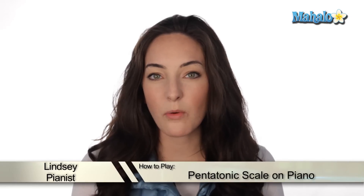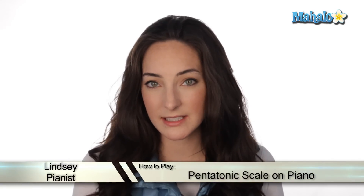Alright guys, so now we're going to be talking about what a pentatonic scale is. Penta, like five — like pentagon, five sides. Pentatonic — five notes.